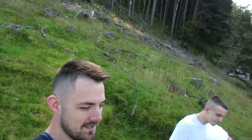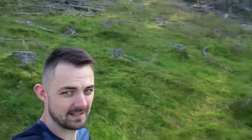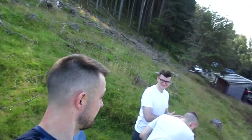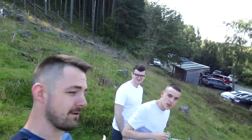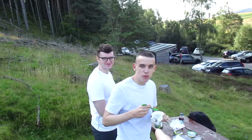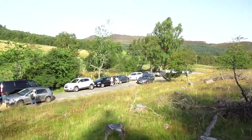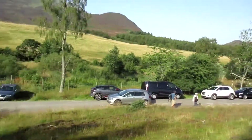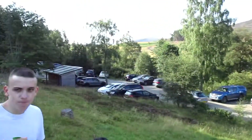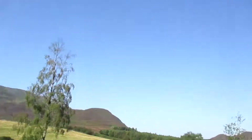So here we are guys. Today we're doing Schiehallion, myself, Scott and Ralph. How are we doing guys? It's Ralph's first Munro today and we're at the Braes of Foss car park. It's getting quite busy as I imagined because it's going to be like 27 degrees today.